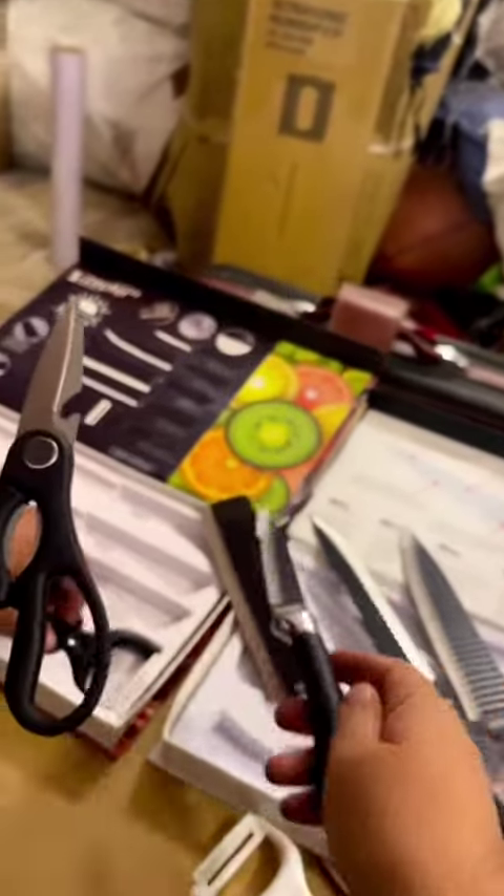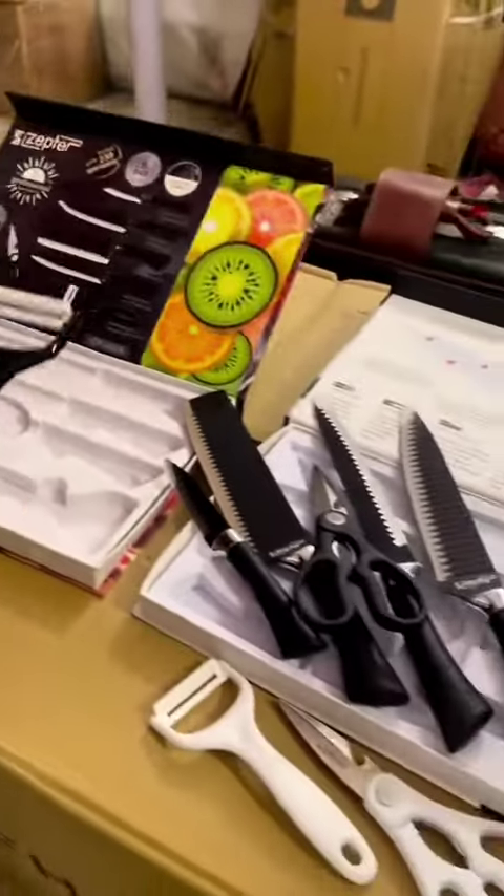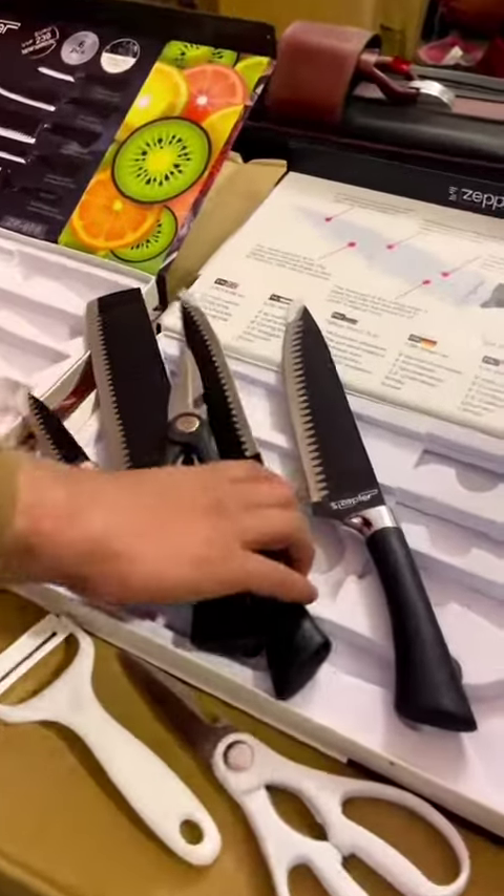It is 3.5 inch. It is a peeler. It is very limited quantity and very good quality.